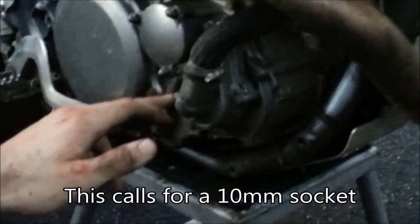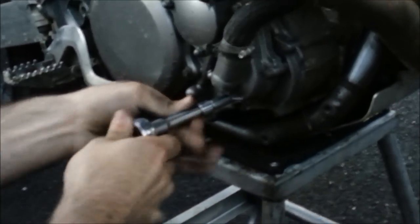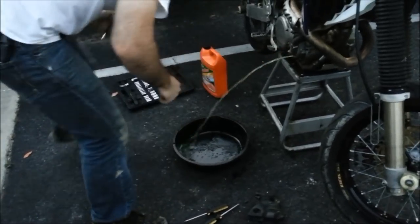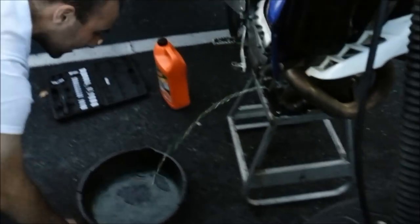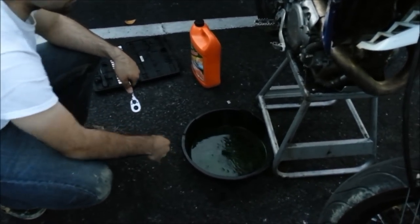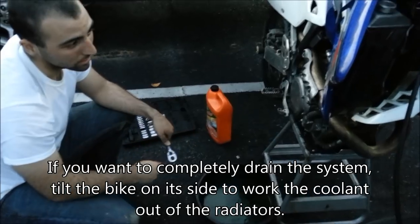This is your drain bolt right here, right below where the hose comes down. What you want to do is just let that out. Now this is going to come out pretty quick, so you want to make sure you aim it pretty well because it's going to shoot out — you don't want to get it all over you, which I've done before. Now that's not all your coolant — some of it's still in the radiators, but it gets the majority of it out.